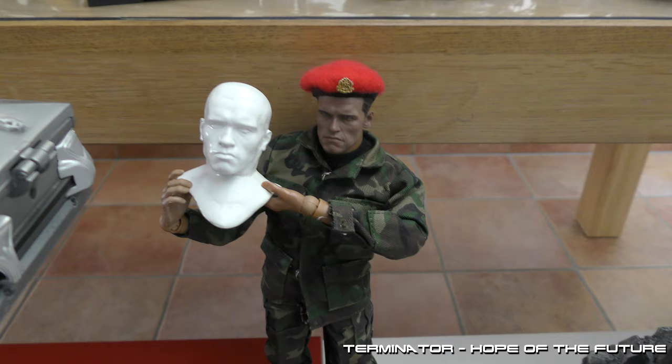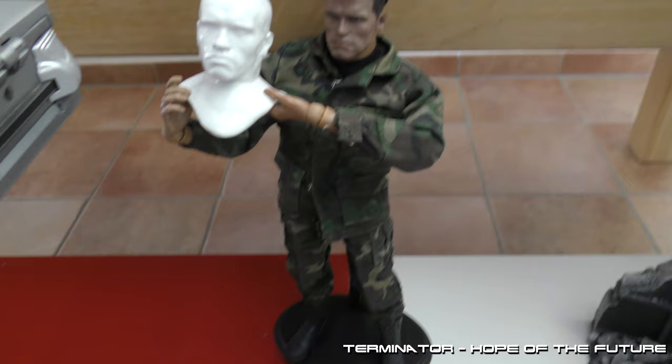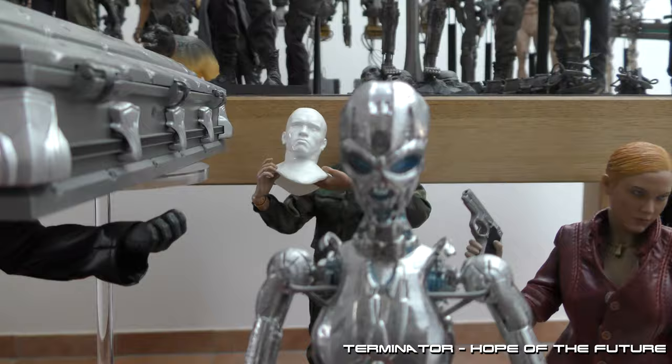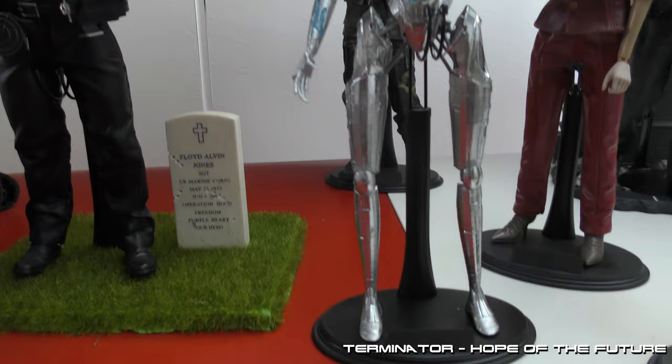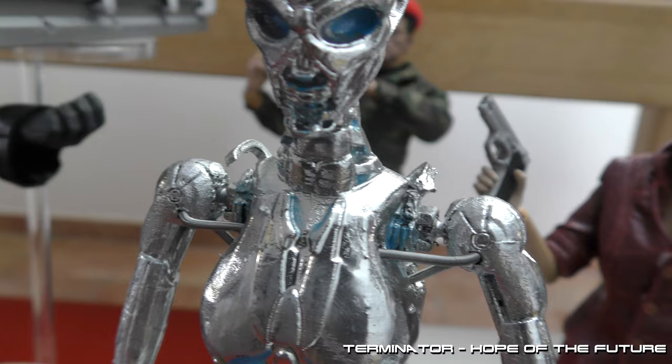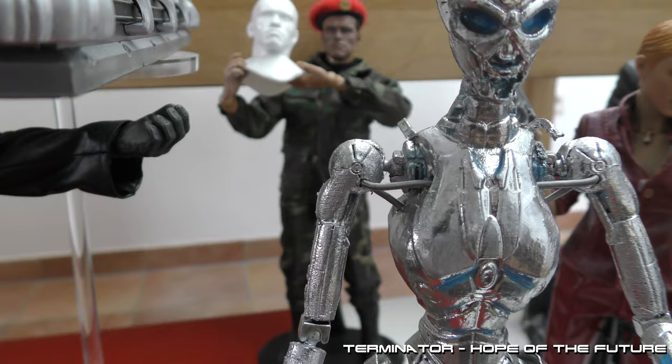Here we have Sergeant Chief Master William Candy. He didn't make it into the movie — this deleted scene was used in the video game. Made one to honor him. Here we have the TX endoskeleton — it's fully posable. That has some wiring in the hips and the shoulders. Really happy with how it turned out.